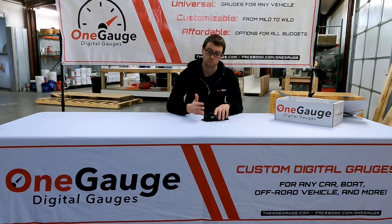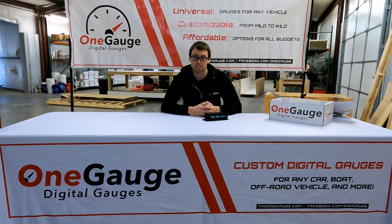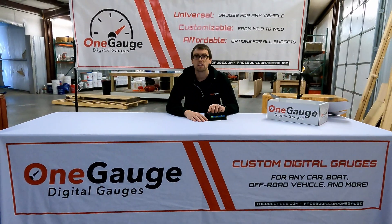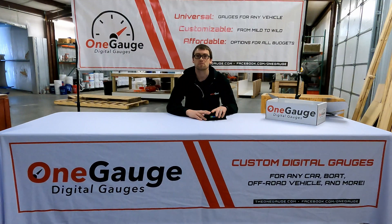I appreciate you watching our videos. There will be lots more links to other videos in the description below, as well as any clarification or additional information that I might have missed. You can send us any questions at info@theonegauge.com — that's our email address also in the description below — and we are always happy to answer questions. Thanks so much for watching.